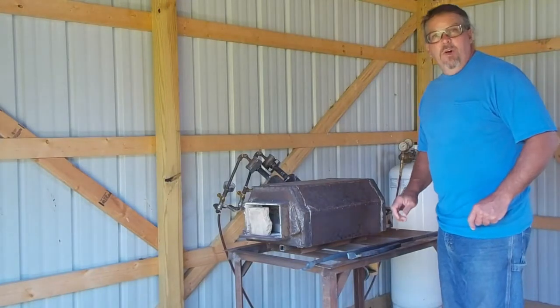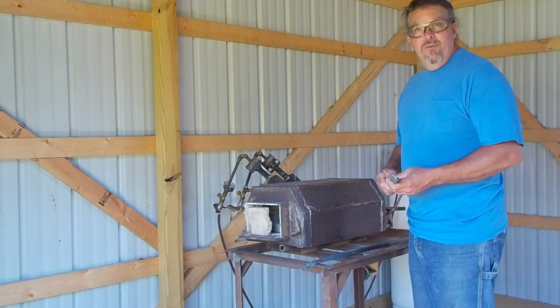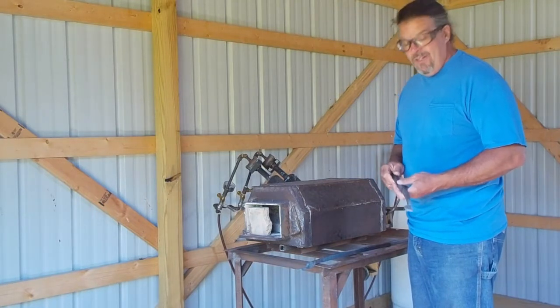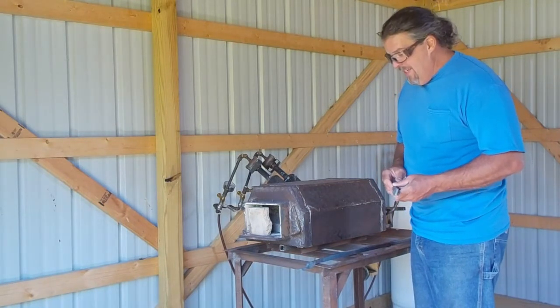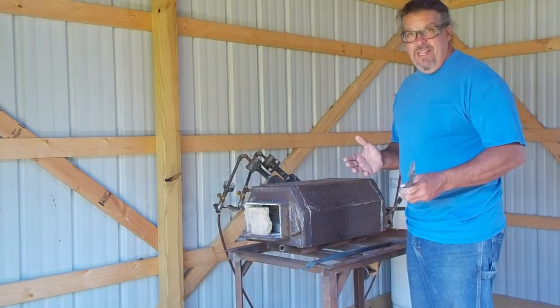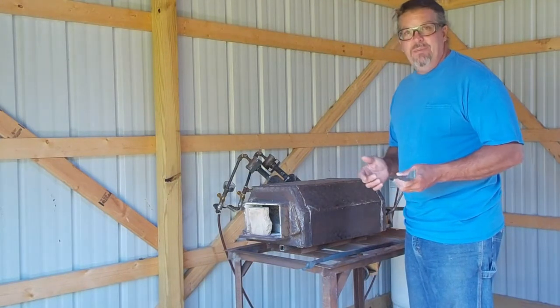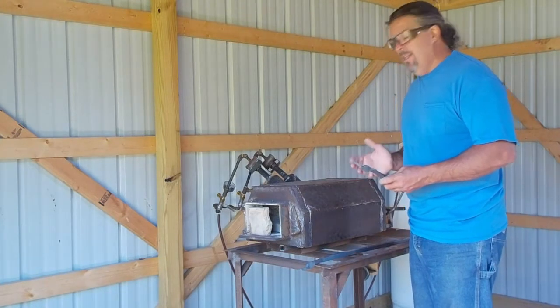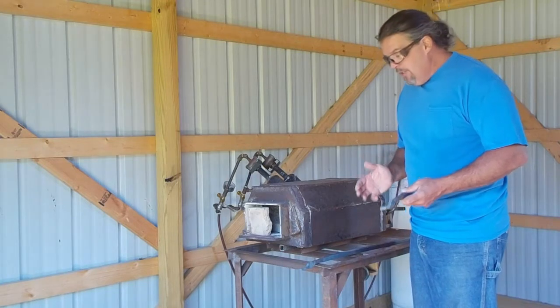I'd like to take a moment to talk about the hypocrisy of what's going on here. I call this a blacksmith shop, but it really isn't a blacksmith shop. I'm not a blacksmith, but I do like to do this kind of work and I'm doing it to the best of my ability with my limited tools that I have.